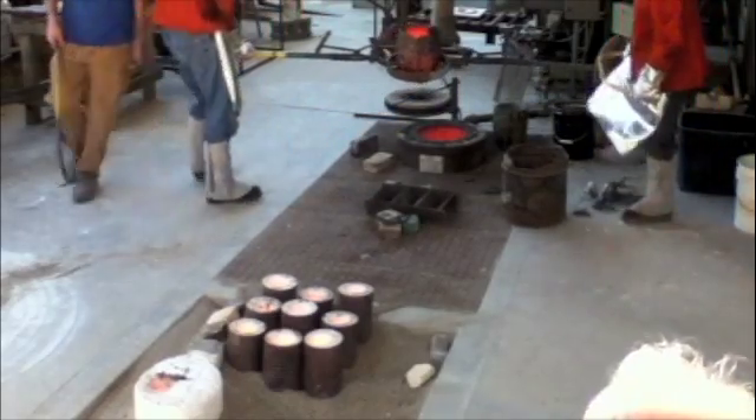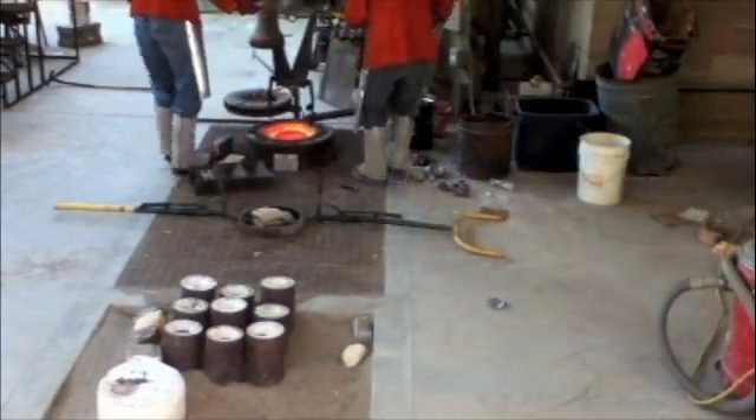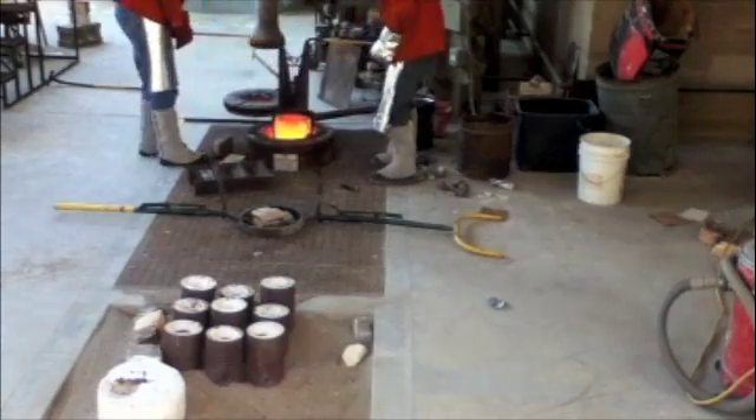Unfortunately, at this time my camera runs out of memory, so I delete and continue. Before we could pack it in, we have one last casting to do. I have a mold for an aluminum cup that I need to pour before we could get out of the heat.